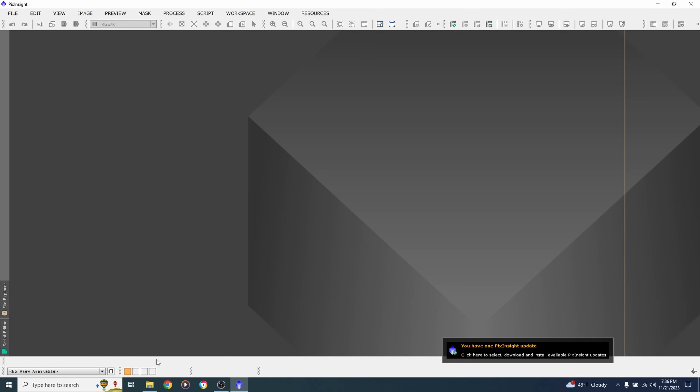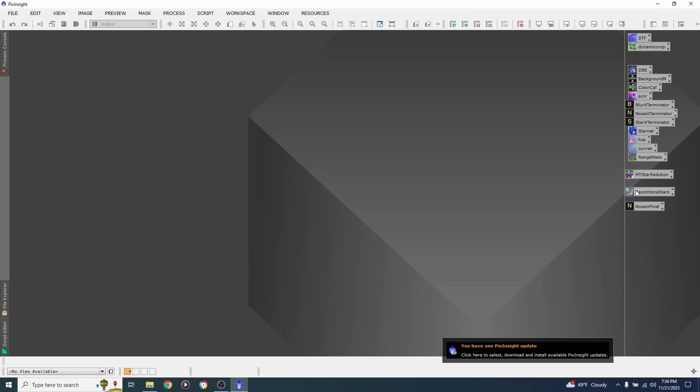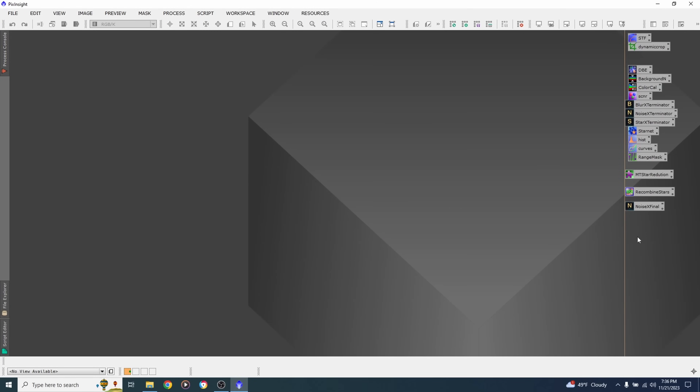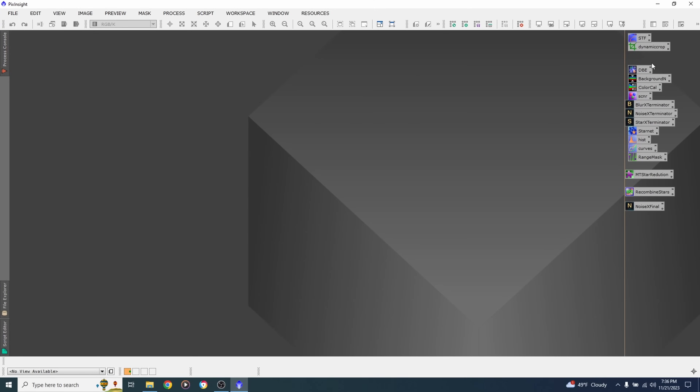Before jumping into PixInsight, I've already installed the RC Astro plugins — Noise Exterminator, Star Exterminator, and Blur Exterminator. I've also created a list of processing icons you can download and import into your PixInsight session so you don't have to dig through menus — that Google Drive link is in the description. To load them, drag the icon file into PixInsight and make sure you're on the workspace tab with the green dot. Most of these are also accessible through Process > All Processes.